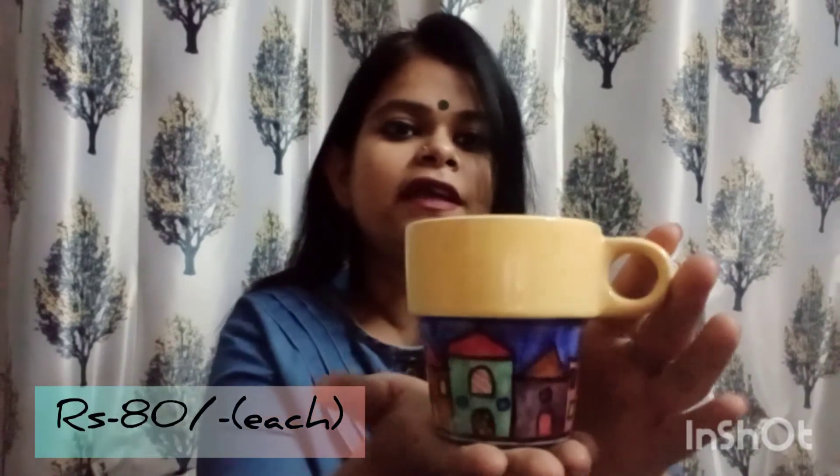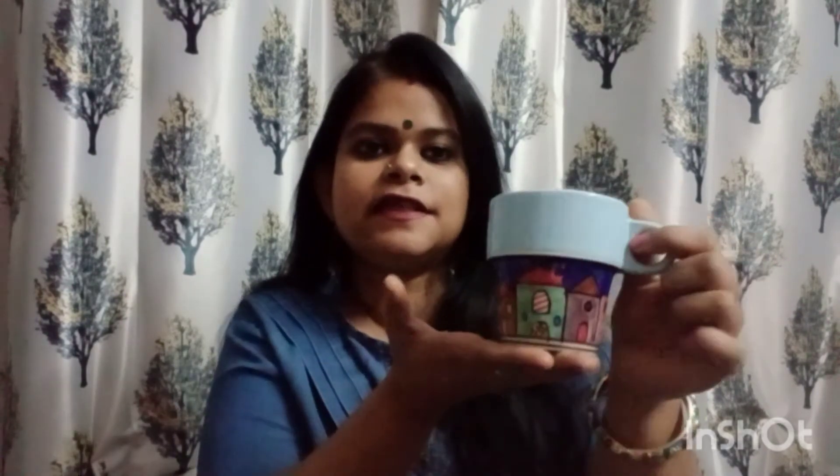Then I have taken this hand-painted cup — isn't that cute? This is very cute. You can also use these for kitchen decor, and their colors are very vibrant.